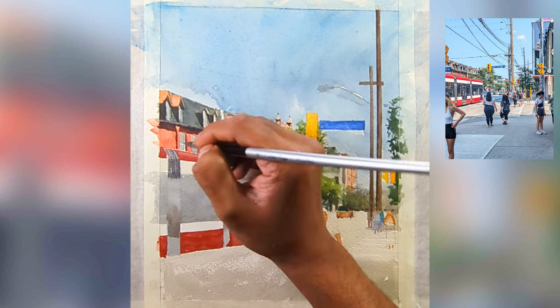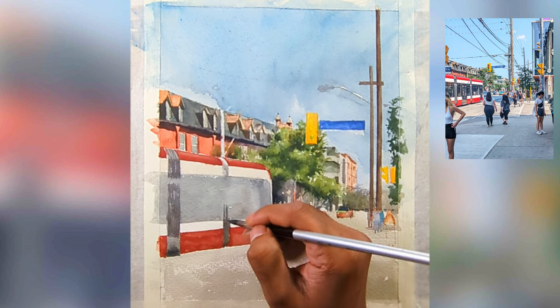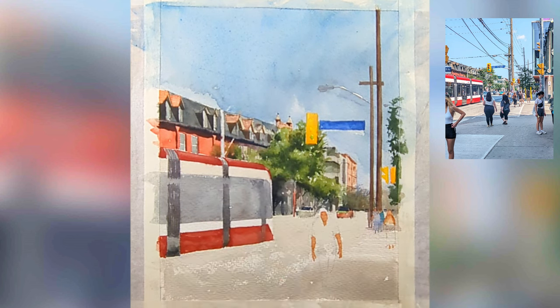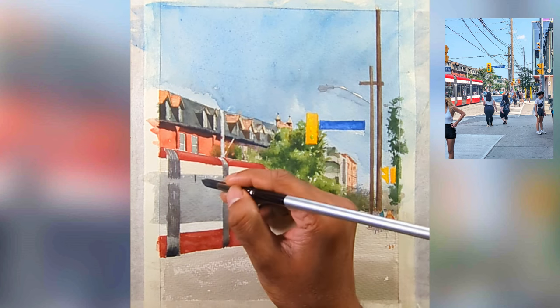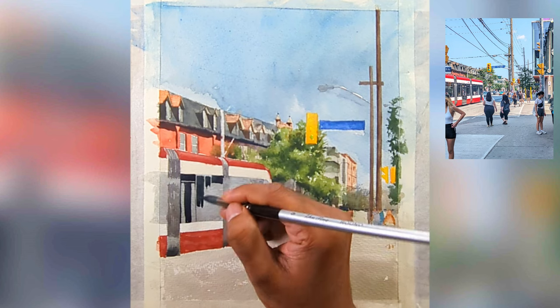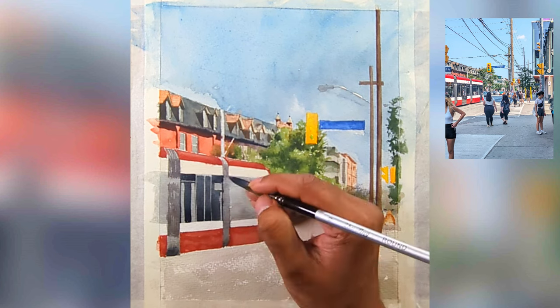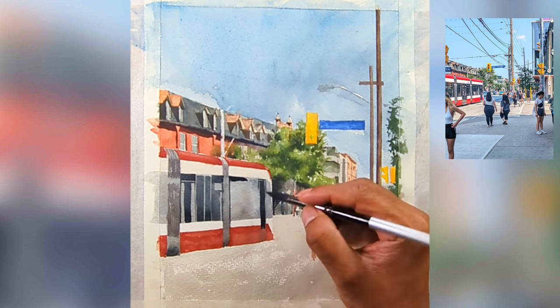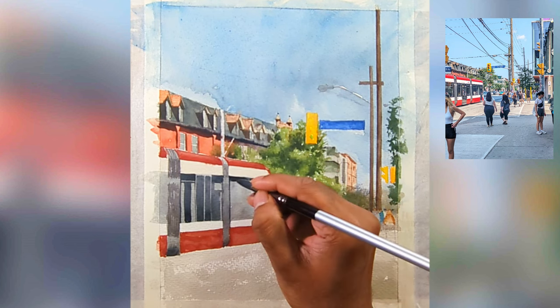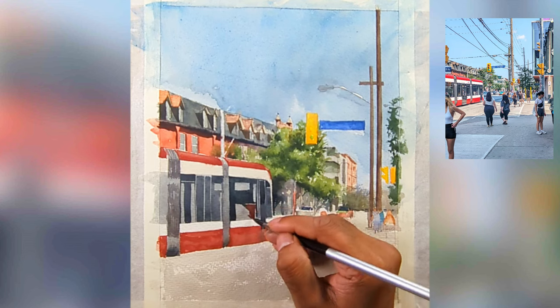As I mentioned, the rough watercolor paper doesn't accept paint as well as cold press paper because the colors go a little bit dull. But I don't want to complain — I just keep going with faith that I can create a good painting even with a slightly less ideal watercolor paper.